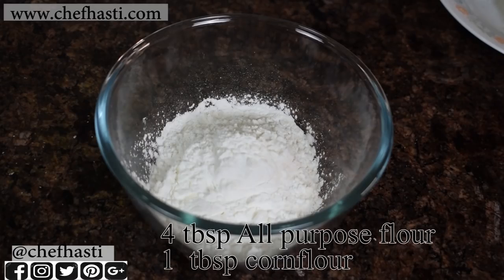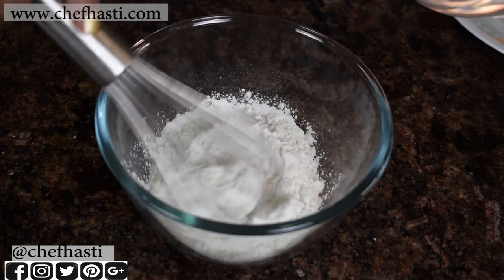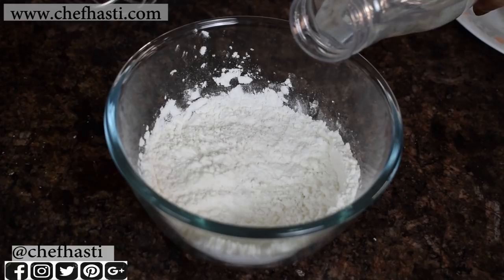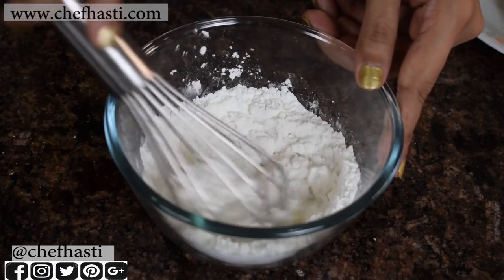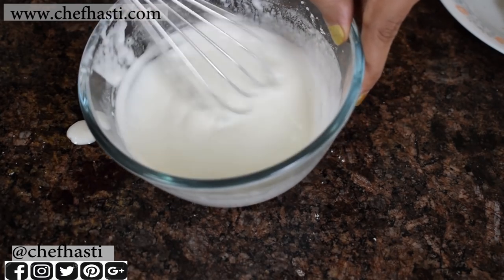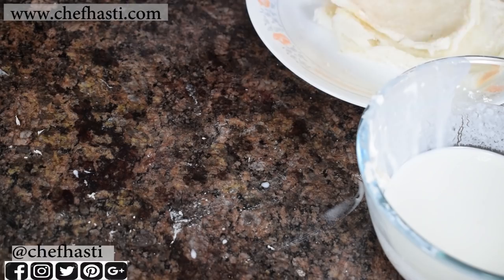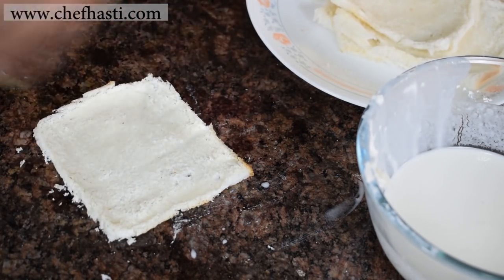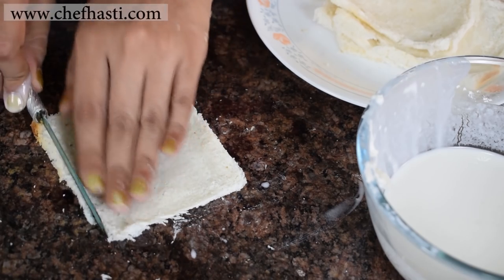That's done. Now I'm going to make a slurry with all-purpose flour and corn flour, so that I can dip my cigars into this and then roll them into the sevaiyas, which will make the outer crust super crispy and yummy. I'm adding in water by just eyeballing the quantity. This is the consistency you're looking at. I'm going to take one rolled slice of bread and cut off the corners just to help with clean rolling of the kurkures, removing off some extra to keep it neat and clean.